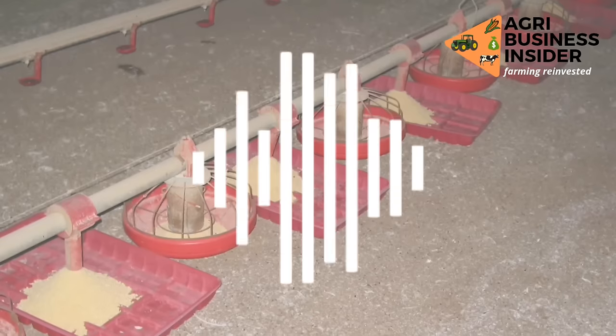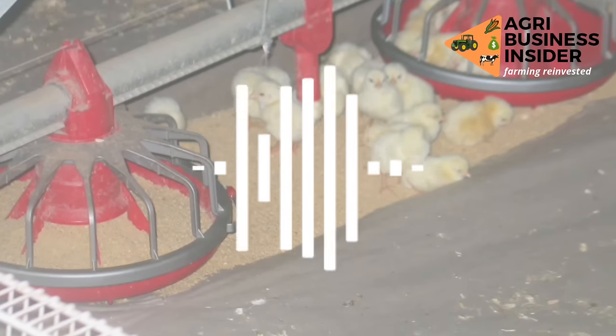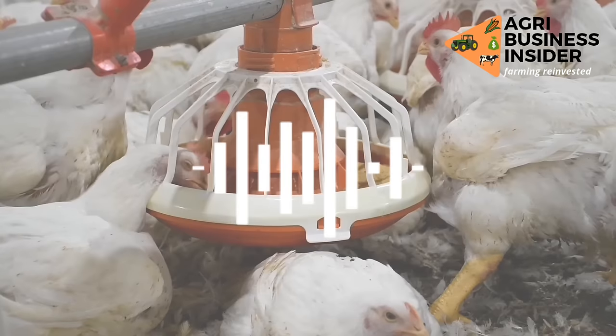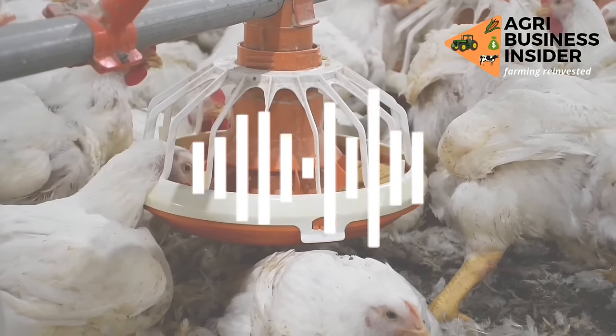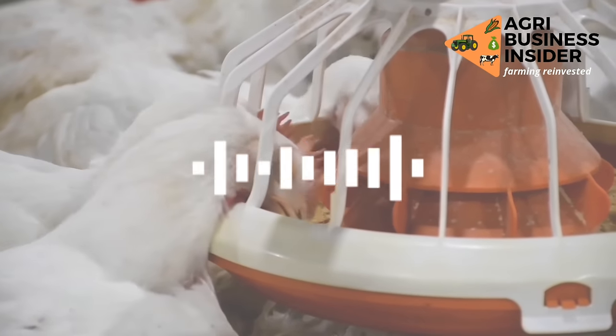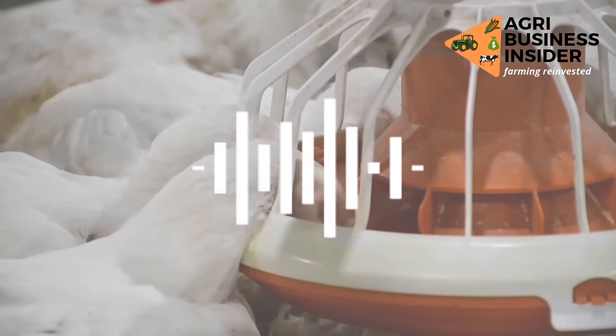Disclaimer about this fattening feed for broilers: this information is based on the experience of a farmer. So first, try it on a small scale. Don't go all in, because I'm not entirely sure about this, but I think this farmer has been having very good research going on and his results were very good.